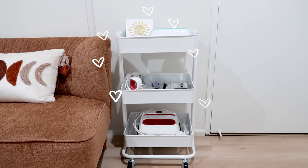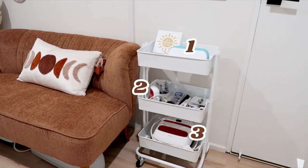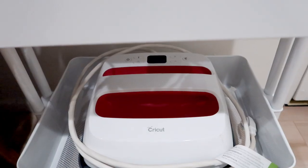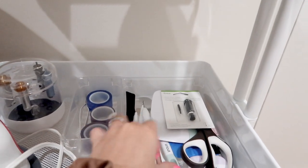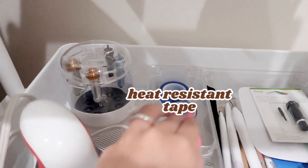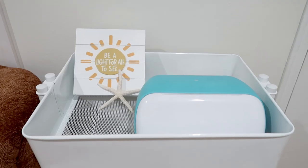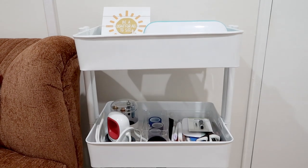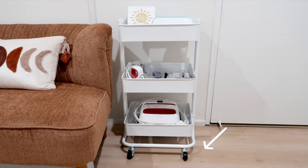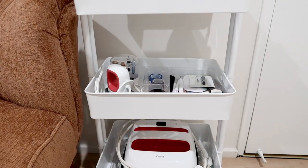The next Cricut hack is the craft cart from Michael's — it's a three-tiered cart that comes in many fun colors. I went with white for the aesthetic. On the bottom I have my 9x9 Cricut Easy Press, the middle tray holds my mini heat press and clear desk organizers with scissors, blades, weeder tools, scraper tools, heat resistant tape, and a tool organizer. On the top I have my Cricut Joy and a cute little sign. This three-tiered cart has wheels, making it easy to move around in a small space.